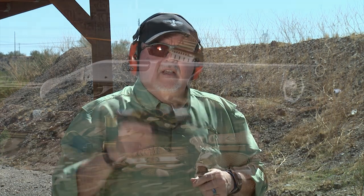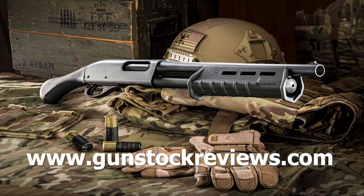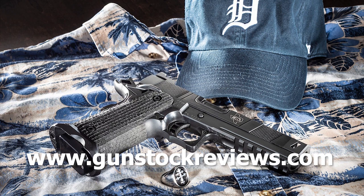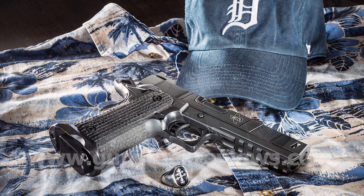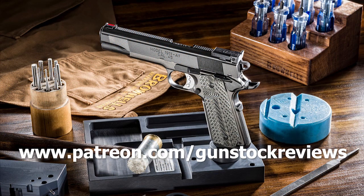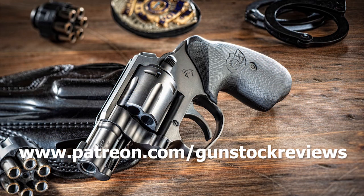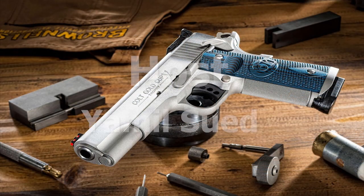Thank you for watching Gunstock Reviews. Please visit our website at www.gunstockreviews.com for more exclusive content. Please visit our Patreon page at www.patreon.com/gunstockreviews — your contributions are greatly appreciated and help us grow our selections and frequency of videos.